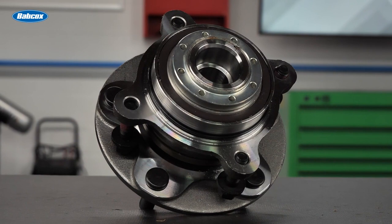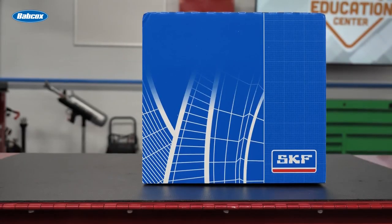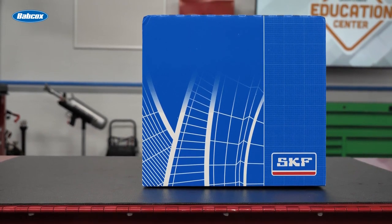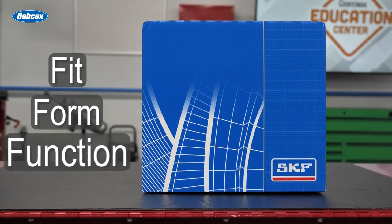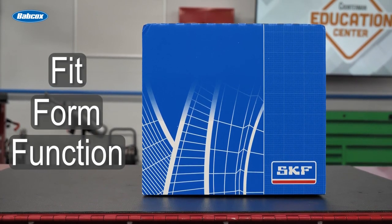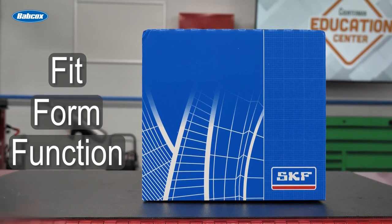These hubs also make the job far more accessible to your DIY customers. SKF pre-pressed hubs are factory tested to ensure that they meet OEM specifications for fit, form, and function, giving your DIFM and DIY customers the peace of mind that they have the right part for the job, so they can get it done right the first time. Thanks for watching.